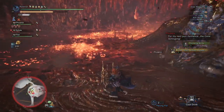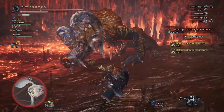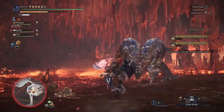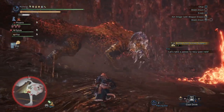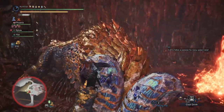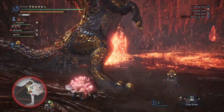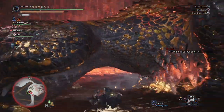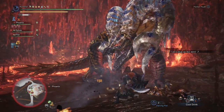This time around it is going to be a support build, given that the new Kulve Taroth set kind of lends itself really nicely to being a good support set. I figured I'd work something around it. Given that Kulve Taroth is around and she's kind of challenging for some people, with this set you might be able to help out a lot of groups achieving the killing blow.